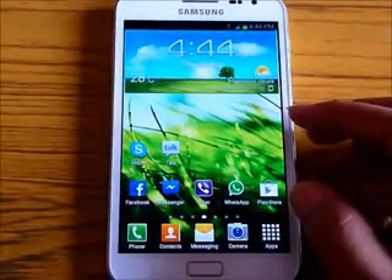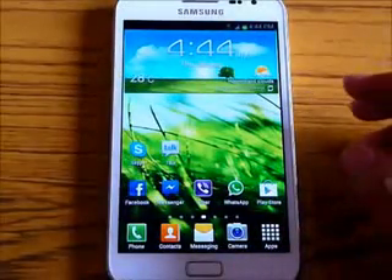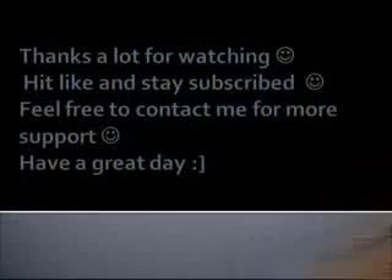Thanks a lot for watching. Stay subscribed — we will be uploading more videos. Bye bye and have a good day.